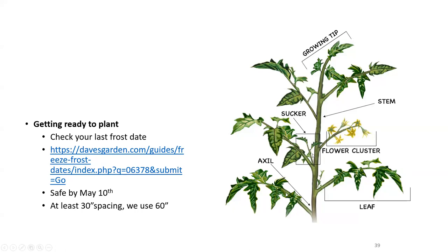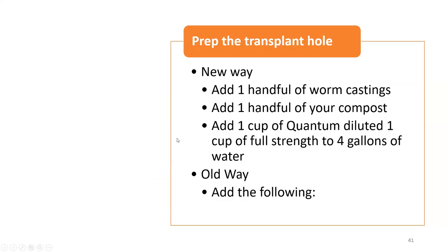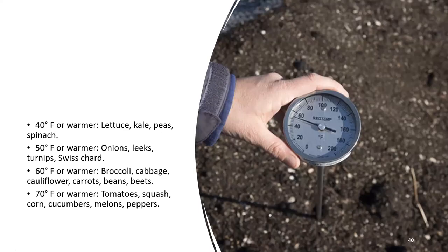Take note of the suckers on this plant — these are the plant trying to make more plants. We're going to talk about pruning and how to make three plants from one plant using the three-leader system. Soil temperature needs to be 57 degrees or warmer for tomatoes — that's important.